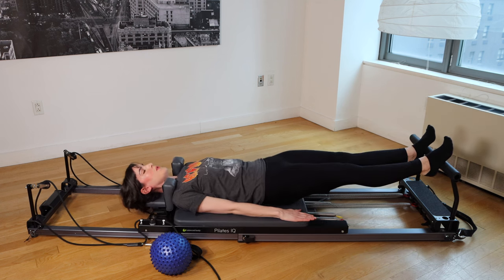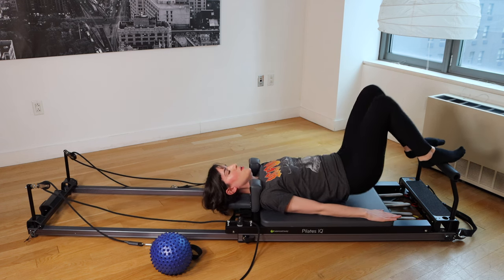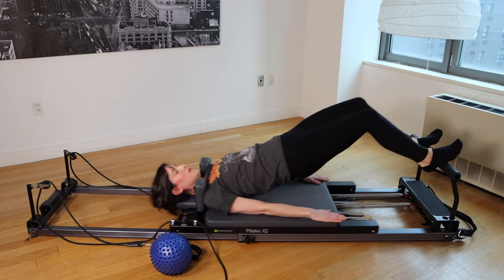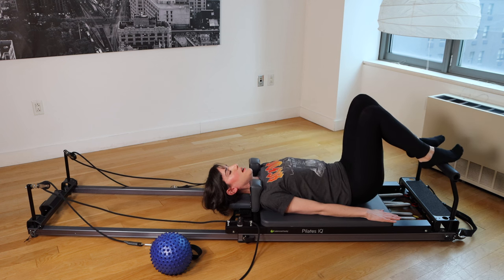Support yourself with your abs. Roll the spine down once the carriage is at the stopper. Two more — exhale as you press, lift, draw it in, roll it down. Press away, lift, draw it all the way back in, roll it down.